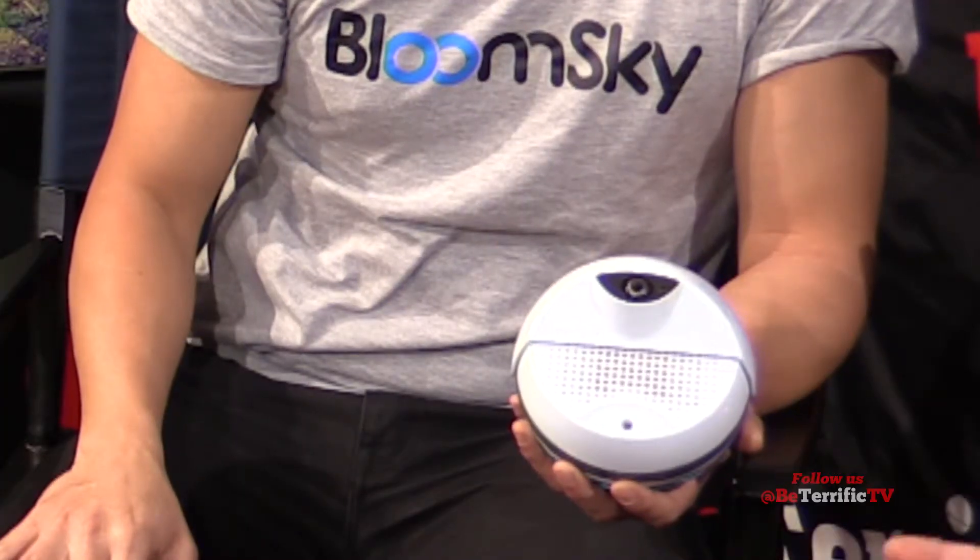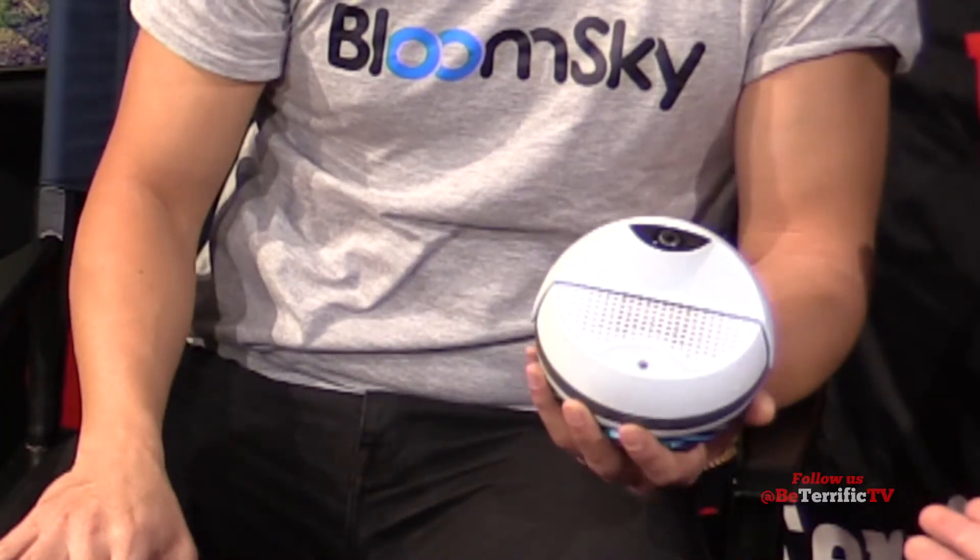Sam from BloomSky — very, very interesting. I like it. I can't wait to do a tech review on that. Congratulations, we're very excited about this product. BloomSky.com — and you can pre-order right now. What a great holiday gift. It won't come until March, but it's going to be pretty amazing to have a little note that says, 'I pre-ordered it at BloomSky.'